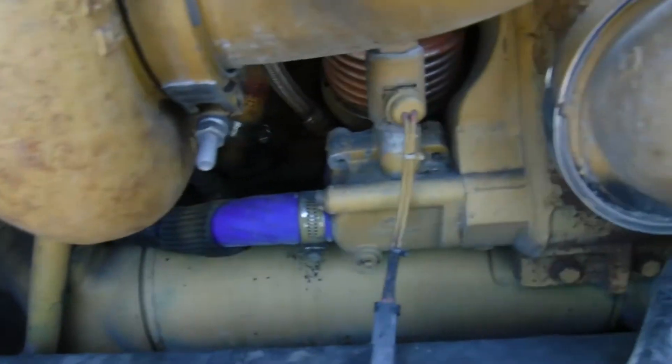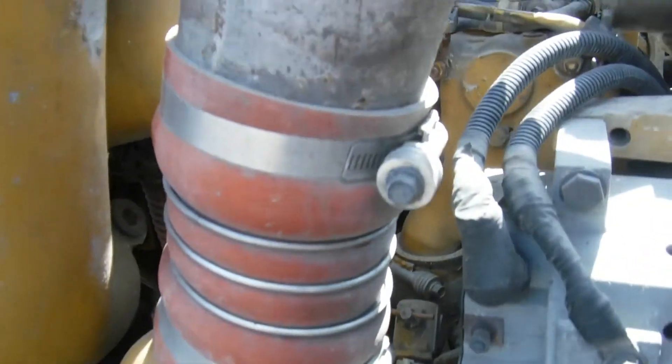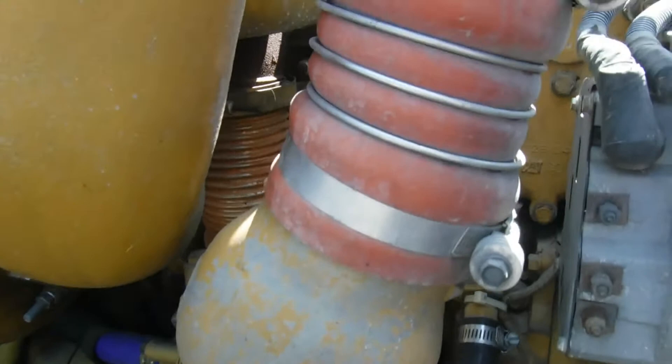And the oil cooler was definitely replaced, which kind of leads you to believe it could have had a platinum kit done to it. I don't know when, though.